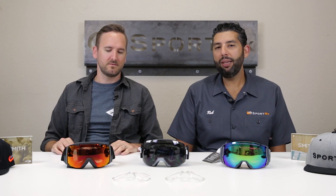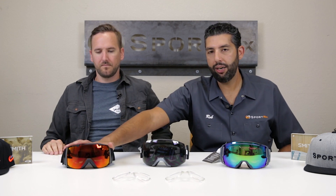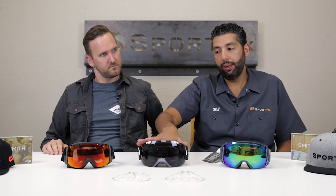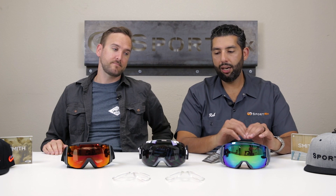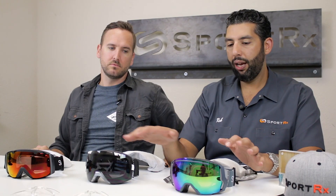It really comes down to fit, mostly. The IO is the original from the IO series. Then they came out with a bigger one called the IO X — the X stands for extra large, it's basically the same thing but bigger. Then they came out with the IO 7, which is the newest one. It has a couple of features that are better, and fit-wise it's kind of right in the middle.